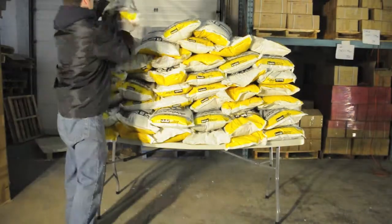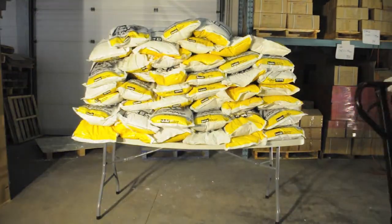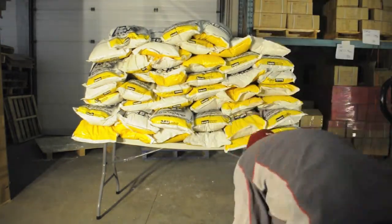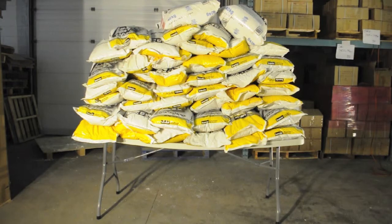Doug adds two 20 kilogram bags of salt to the table, while Jonathan adds a 40 kilogram bag of salt, bringing the total weight to 2,420 pounds. And yet the table still stands. And now it's Doug's turn to add a 40 kilogram bag of salt to the precarious pile. And still nothing — the table still stands.